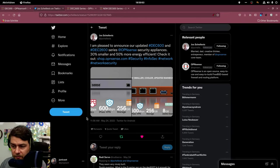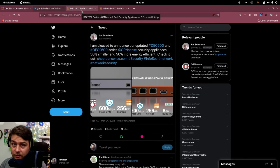First we're going to have a look at the specs and then we'll do a little unboxing. I will also do a review of the device but this will take some more time. Jos Schelevis announced the new devices, promising them to be smaller and more energy efficient. I'm not going to look at the energy efficiency today but we will have a look at the form factor.